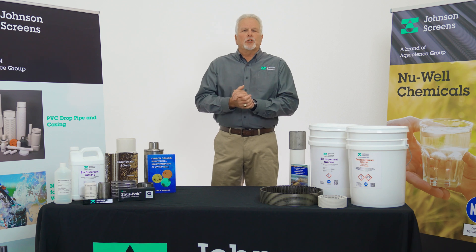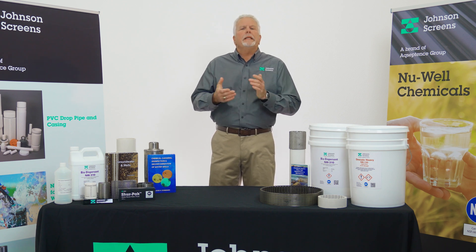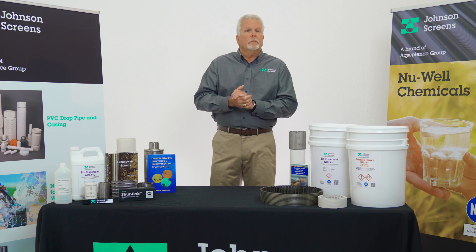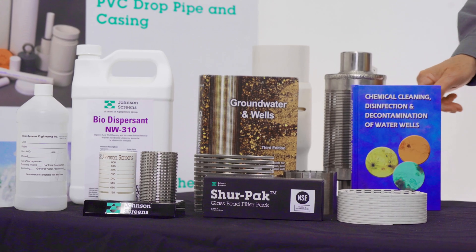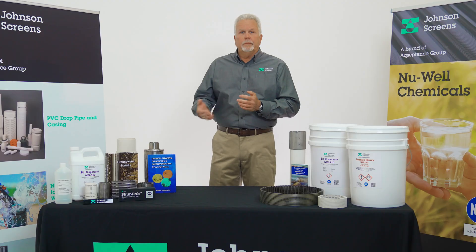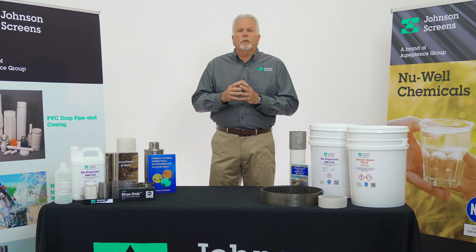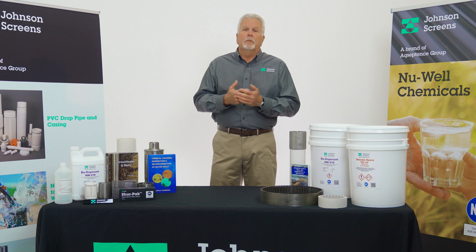If you have any additional questions about our entire Newwell chemical line, please visit us at our website johnsonscreens.com. Additionally, we recommend you check out our book Chemical Cleaning, Disinfection and Decontamination of Water Wells by John Schneider, published by Johnson Screens. This book is a great resource for everything related to well cleaning. You can find links to our book, our website, and other documents in the description box below.